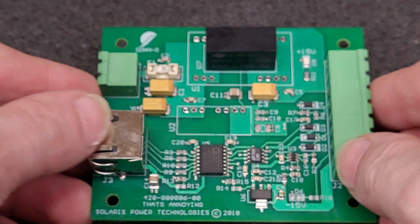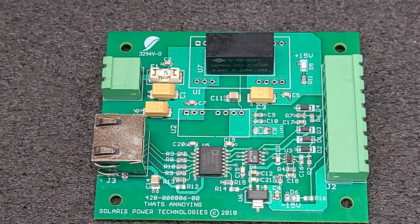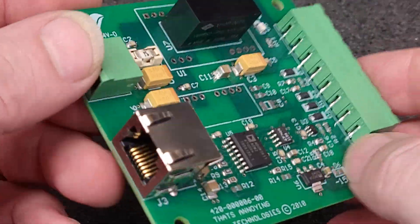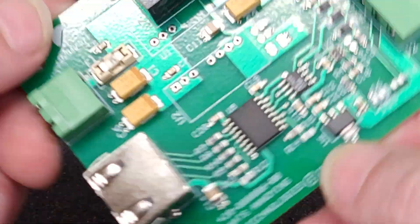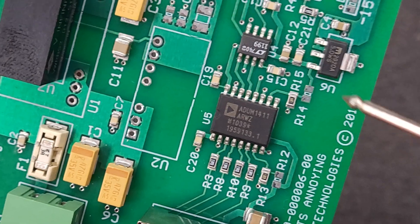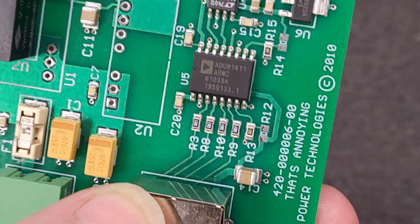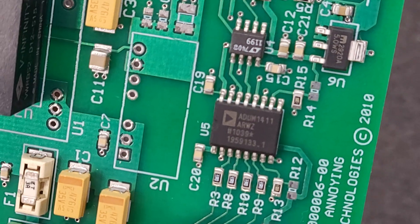I have no clue what this board is for. Looks like some sort of communication isolation device from the parts that are on it, and we're going to go through those real quick here. So let's start with U5 — grab a probe for pointing — so U5 here.